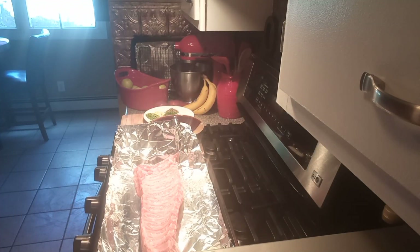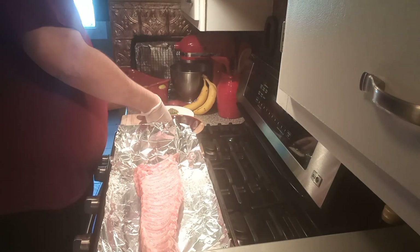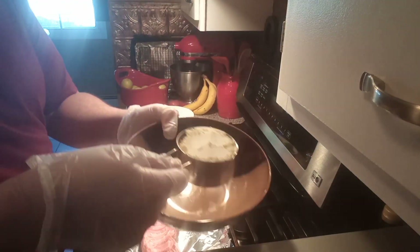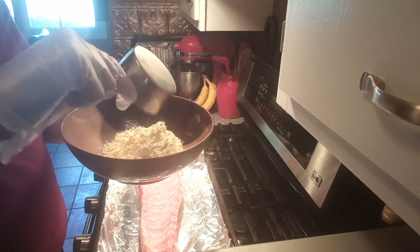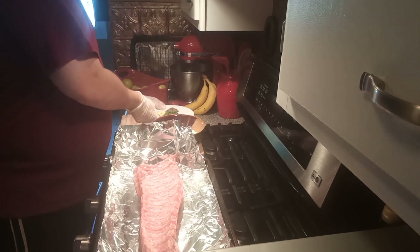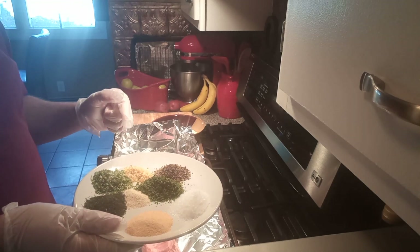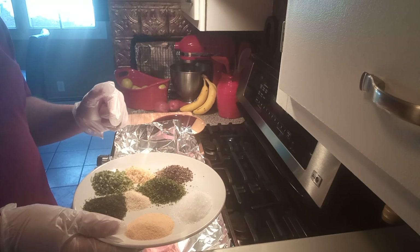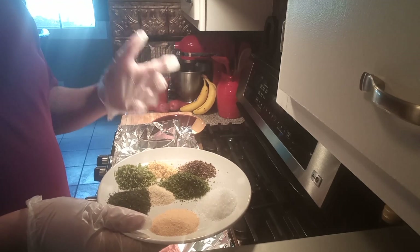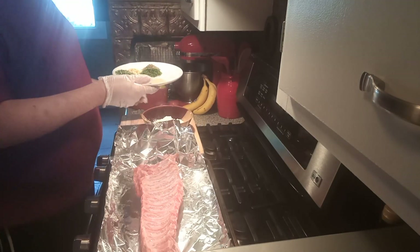We're gonna get started on the ranch rub ribs. As you can see, I have one rack of ribs here. I'm gonna get to the rub part. I have a half a cup of buttermilk powder, one tablespoon of salt, one tablespoon of ground pepper, a tablespoon of dried parsley, two teaspoons of garlic powder, two teaspoons of dill powder, two teaspoons of dried chives, a teaspoon of onion flakes, and a teaspoon of onion powder — all on this plate here. I'm gonna add all of this into the bowl along with the buttermilk powder.